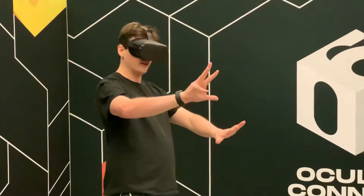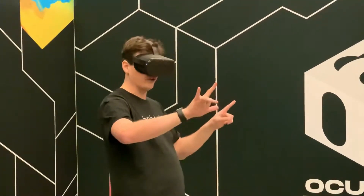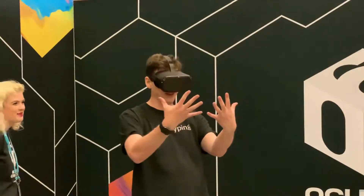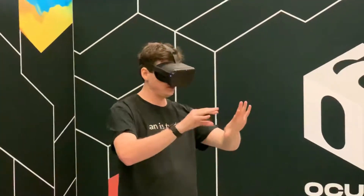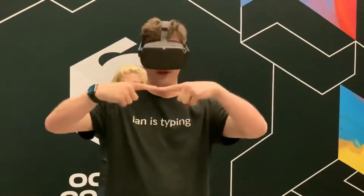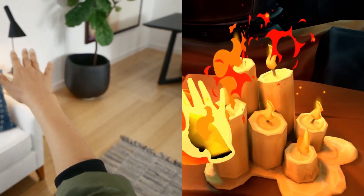It was really impressive — it picked up on all these little movements where my fingers are theoretically blocked by some of the cameras, and it was still able to find them. If I put my fingers together, the virtual world would show a little space, so it wasn't perfect, but it was enough to really impress.